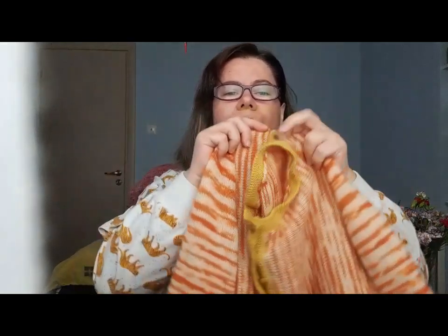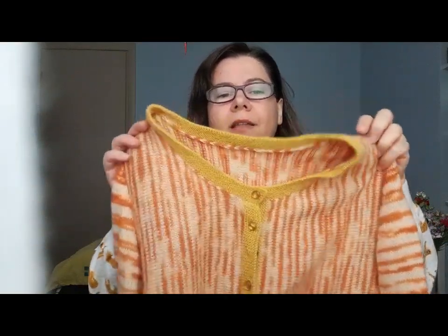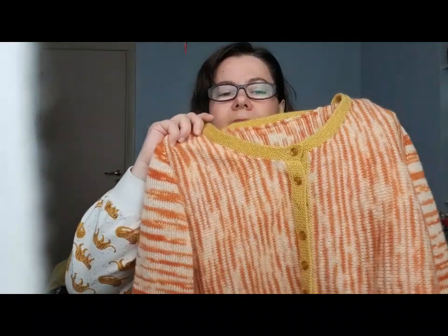You start casting on all the stitches in the front, you work towards the back shaping the necklines and armholes in between, and after you have knitted all the body then you knit the sleeves, sew them, and then add the neckband and the button bands.